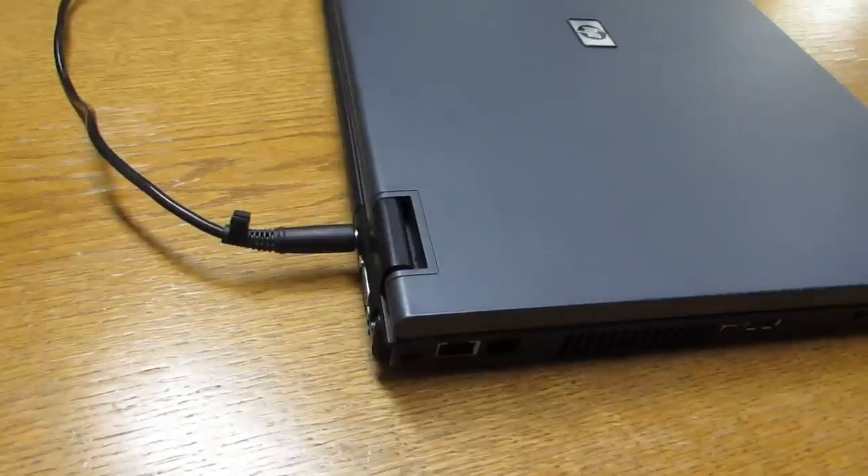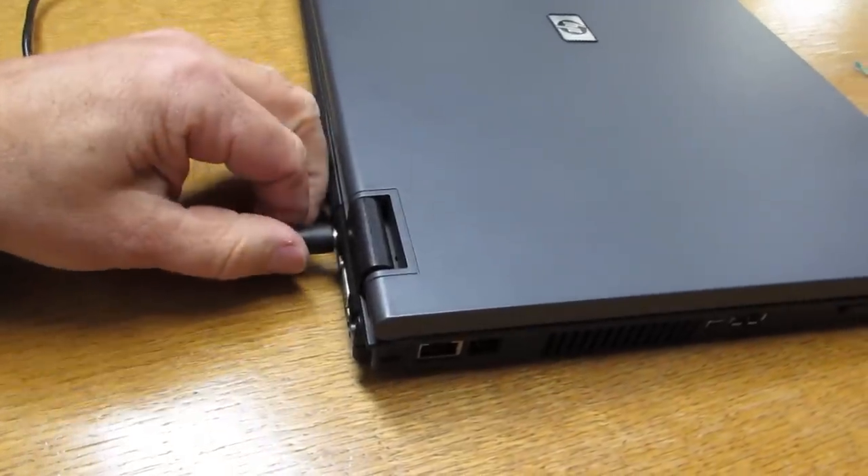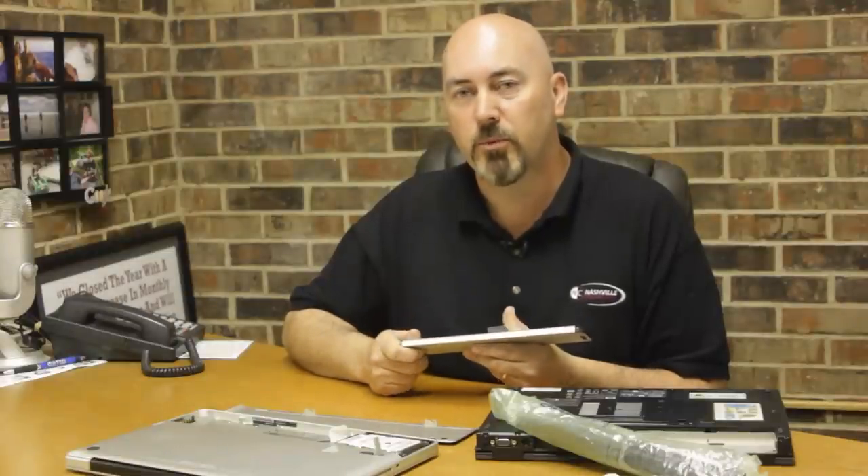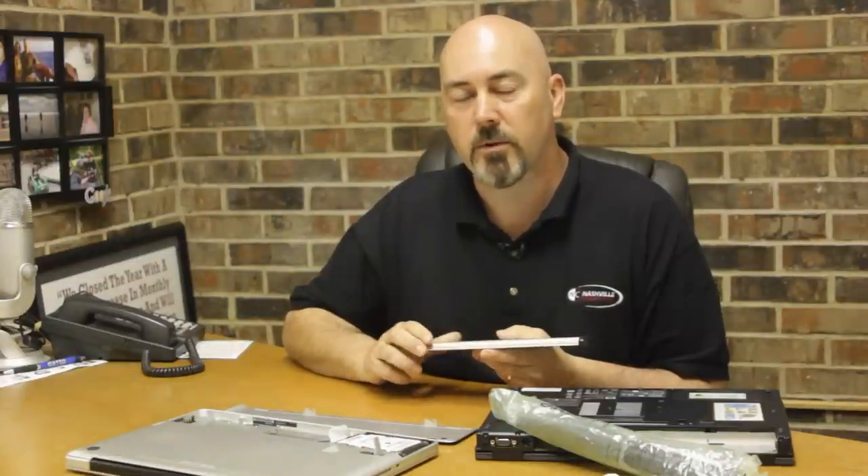Once this is done you'll unplug the power adapter to the laptop. Then you'll let the battery discharge all the way down to less than 5%. If you do this on a daily basis and use your laptop while it's disconnected from the power the majority of the time, what's going to happen is you will have a much longer life with your battery.